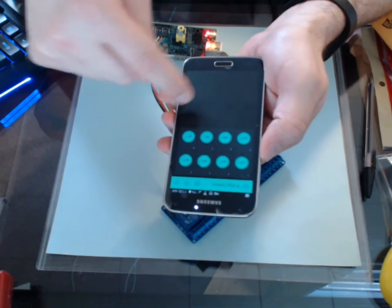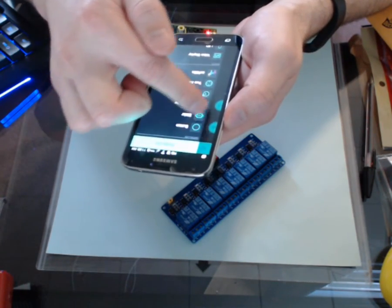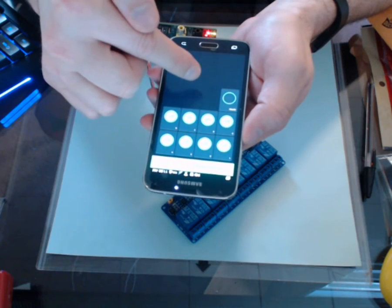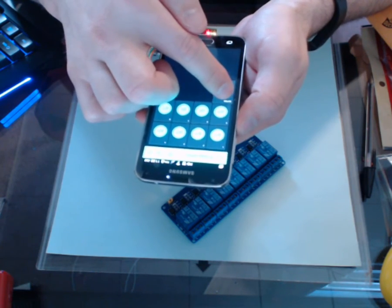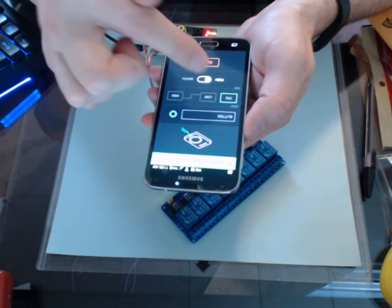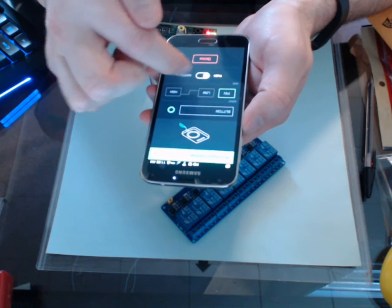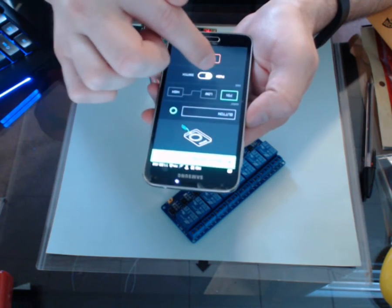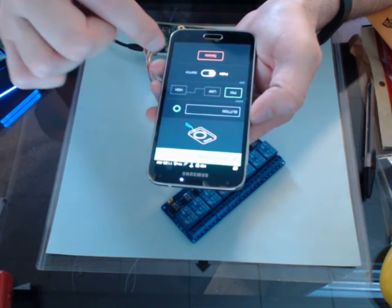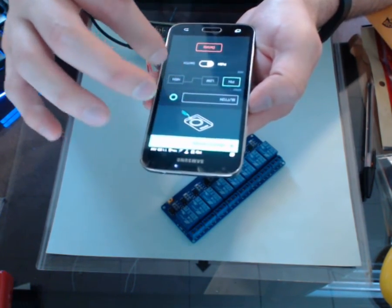So there are eight buttons on here that I've added. That's just by pulling over the slider, grabbing a button, hitting button, and bringing a new one on. When you select the button you can give it a name, a value, a high or low, or if you want it to be a specific pin, and then you can change it to be a push or a switch — push to turn on, or toggle on and off. I changed it to switch for this example.